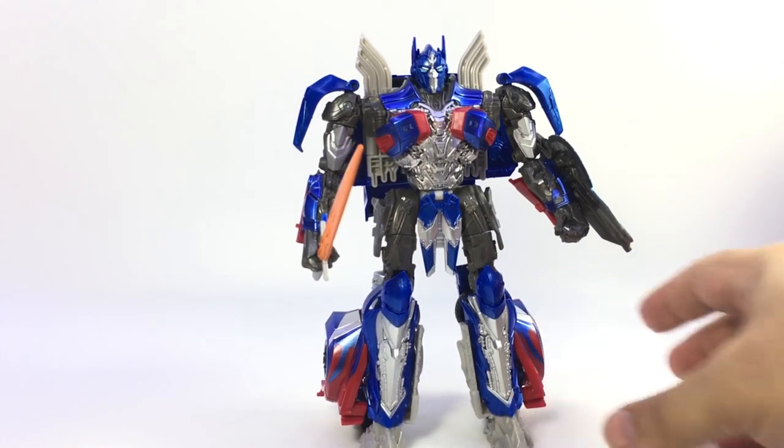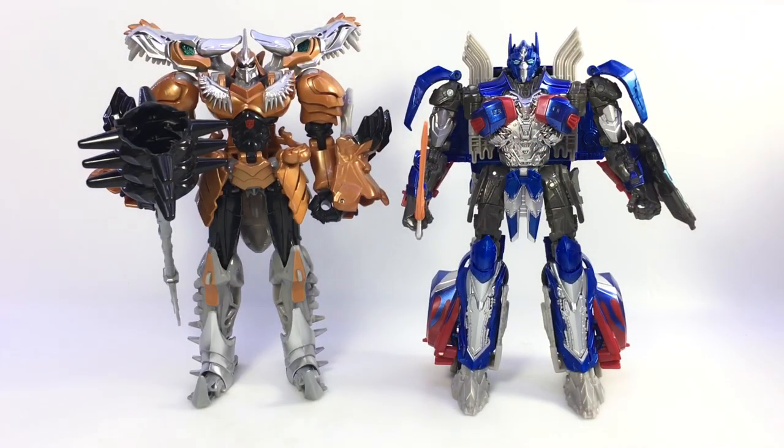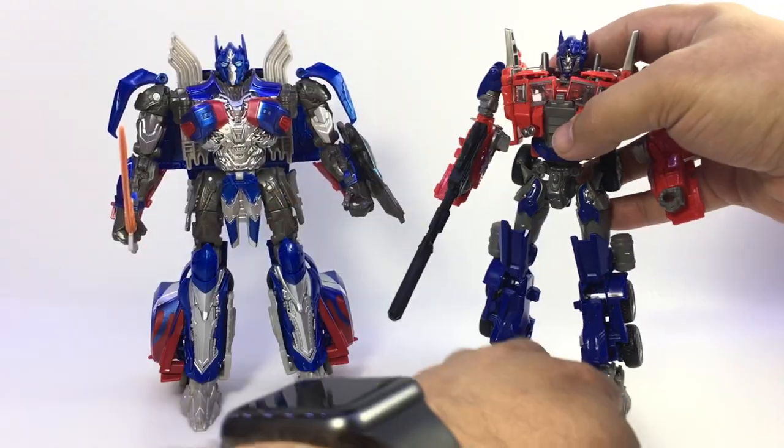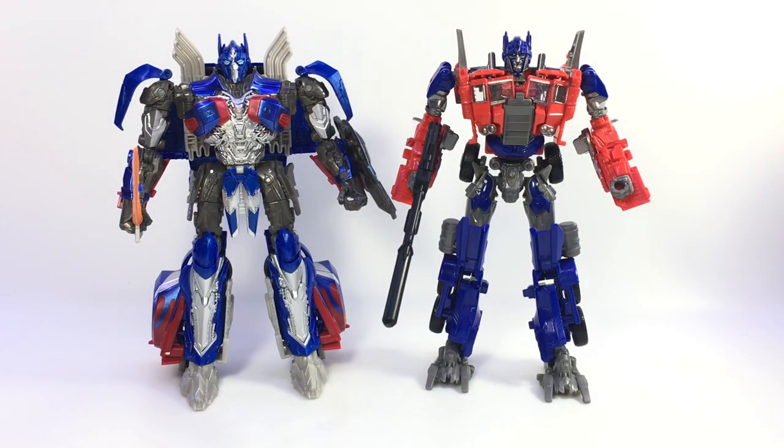All in all, I think this is a nice little representation of the Age of Extinction slash Last Knight Optimus design, and it's pretty cool - I dig it. Here he is next to a Voyager Grimlock, just to give you an idea of his height. And here he is with his previous Voyager incarnation - I think they look good together too. That's pretty much his evolution in the last movie: he went from his rusty old evasion mode square cab Optimus into his Age of Extinction form.